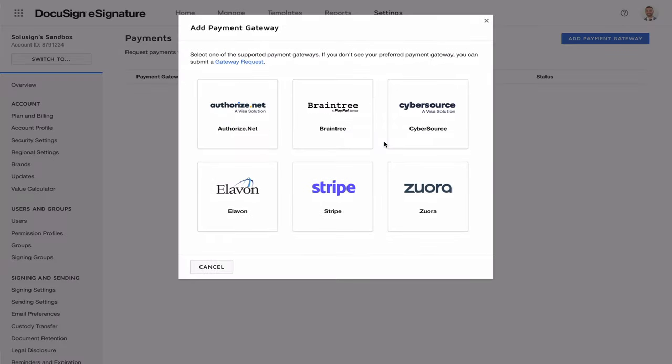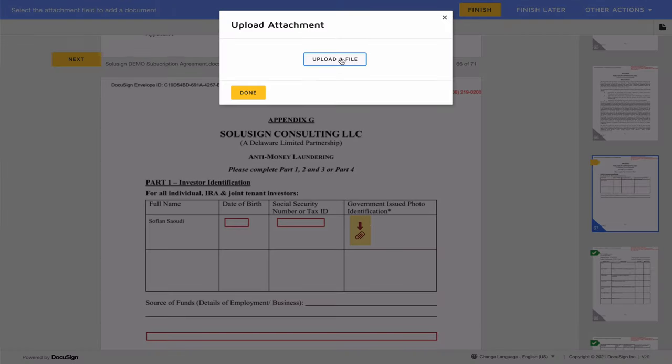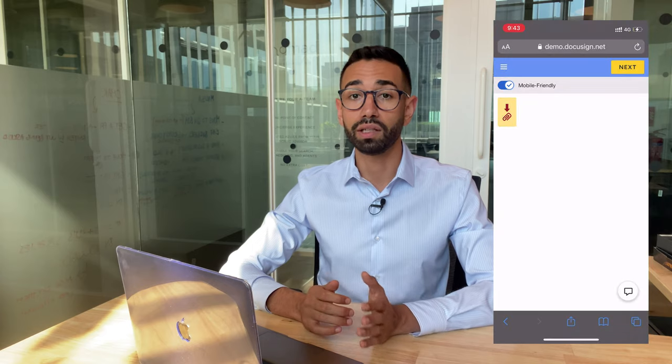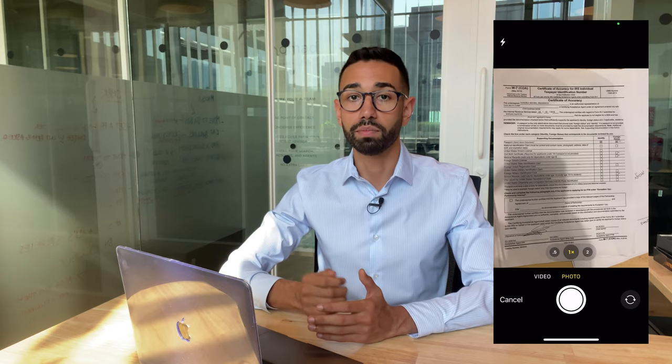The Standard version does not allow you to collect payments, whereas Business Pro allows you to integrate DocuSign with payment providers like Stripe and PayPal. The payment amount can either be set or calculated automatically based on user input using a formula field. For example, signers can select the number of items they want to purchase and the amount charged updates automatically. Formula fields can also calculate dates, not just amounts, but they are only available in Business Pro. Another feature exclusive to Business Pro is the ability for signers to upload attachments — for example, uploading a photo of supporting documents like a 1040 tax return when applying for a loan. They can use the mobile app to take photos or upload a saved PDF from their files.